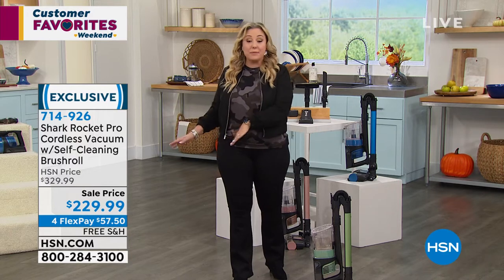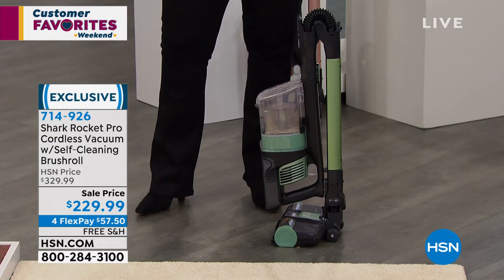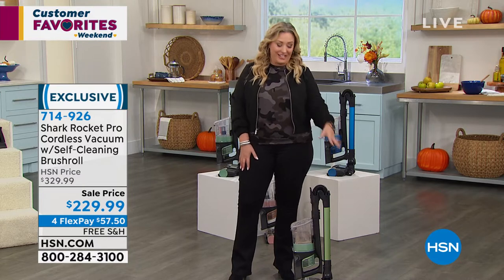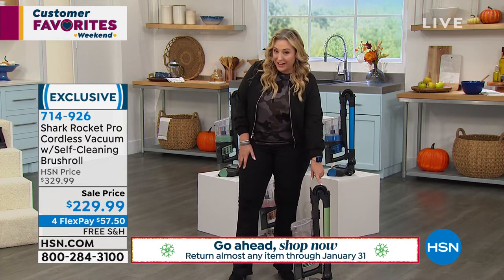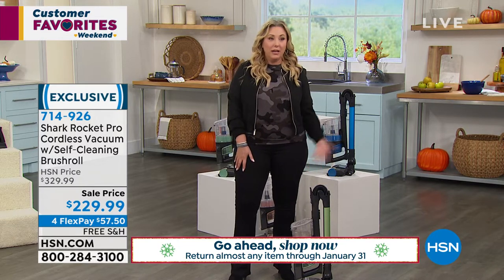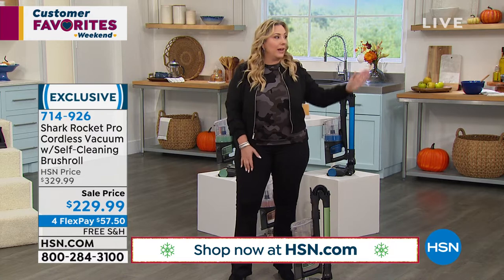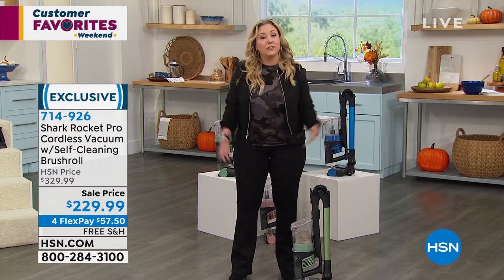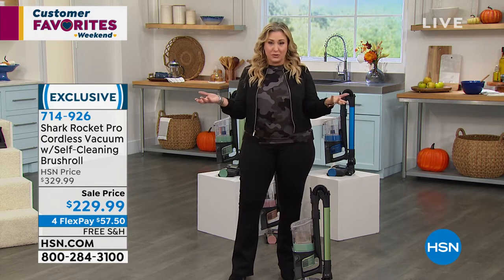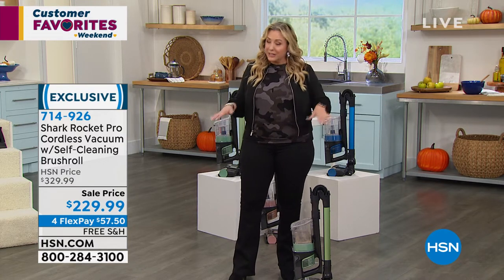Get it home with no stress — our extended holiday returns mean you can keep it until January 31st, 2022 before deciding whether to keep it. If you decide you don't want it, you get that money back. You would have had the vacuum all the way until the end of January. We do this because people do holiday gifts this time of year, and we just don't want anybody to stress. If you don't love it, send it back.